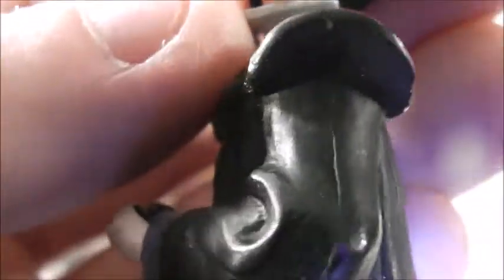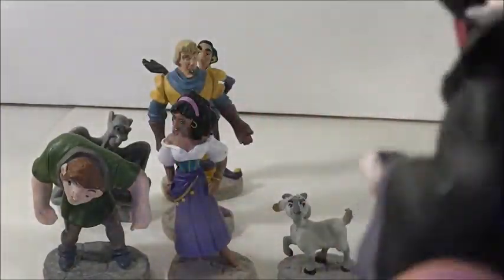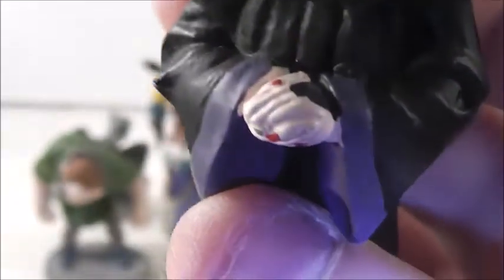And then we have Frollo, which is the other reason I wanted to get the set. I think Frollo is a very good villain — he's very creepy. He is a real-life villain because people can be like him in real life, which is a little scary, but he looks great. He has his hat on and his tassel coming down from his hat. He has that look like he is talking to someone. It looks like he has eyeshadow on. He has his cloak, just black feet, and you can see rings on his fingers. Very nicely done figure.